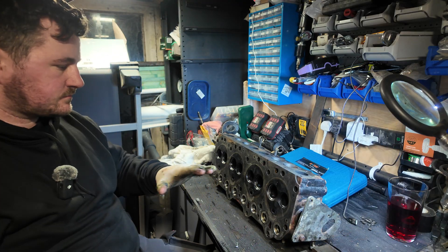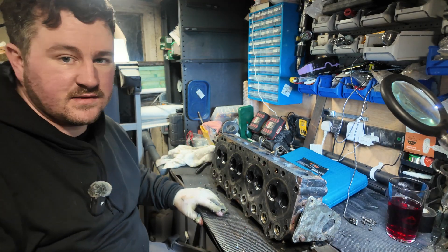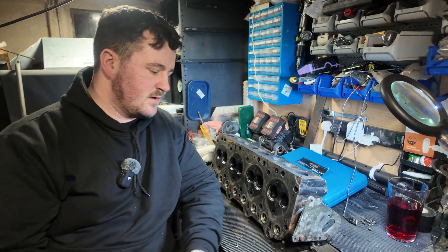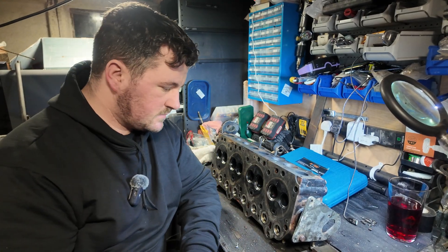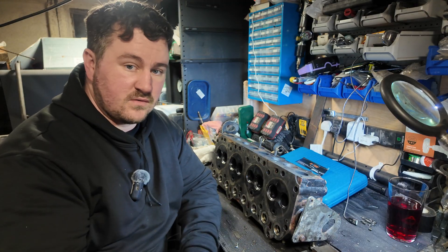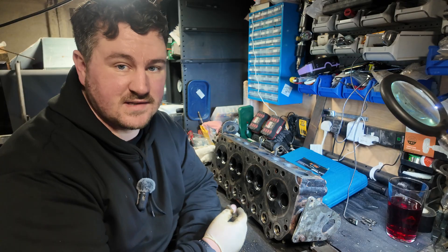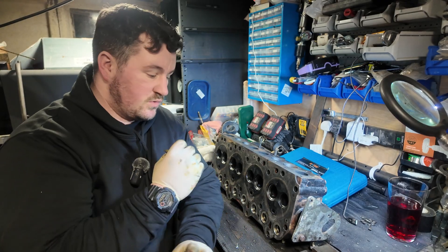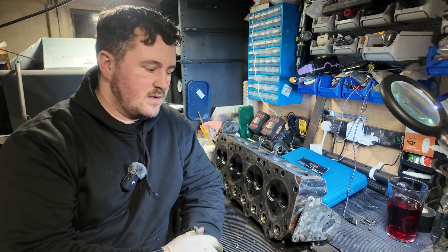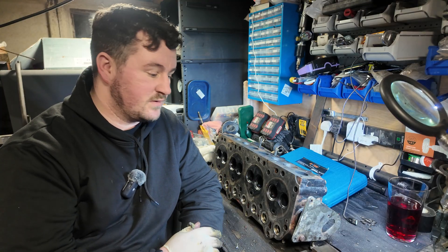Right, so we've got everything off now. The head is pretty much stripped, barring the water head which we've already gone over. What we're going to do now is just check everything over and see if there's any issues with the head. If there's not, we'll continue with the valve reseating and then put the valves back in if we can get to that point.